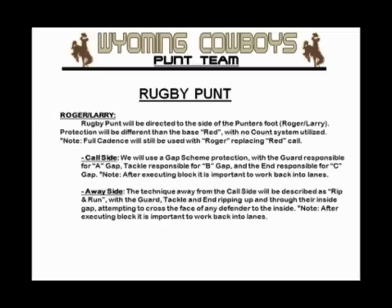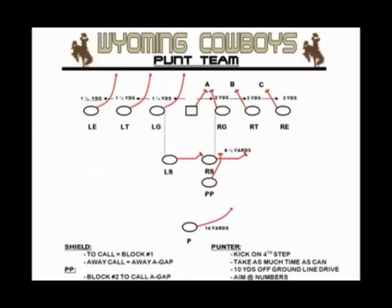The away side will cut down their splits to one and a half yards. Right guard, right tackle, right end — normal business in terms of their alignment. Left guard, left tackle, end — will condense their splits to one and a half yards from one another. The gap scheme to the right-hand side: guard, tackle, end secure their inside gaps A, B, and C.